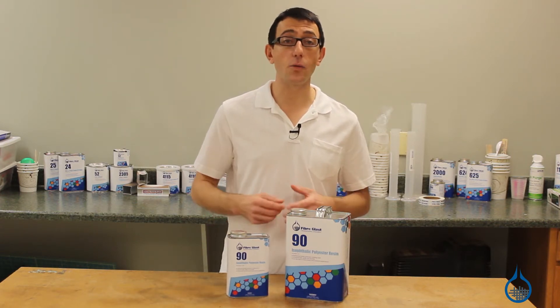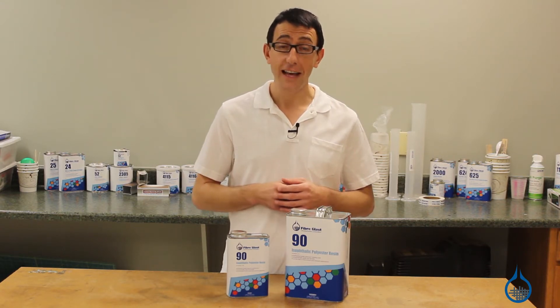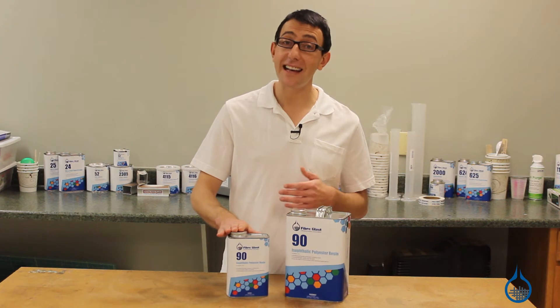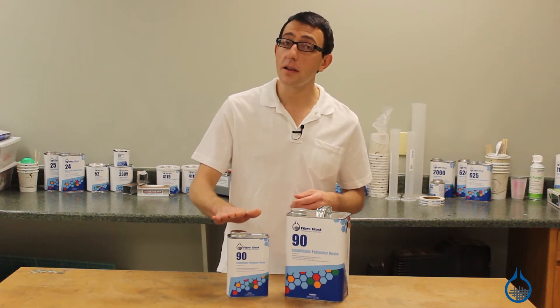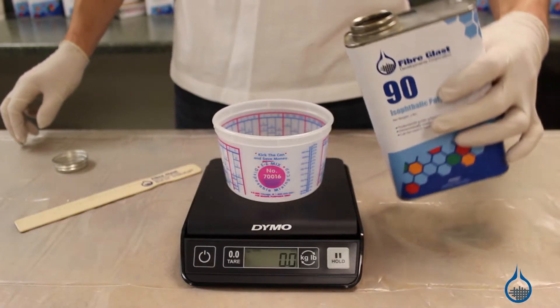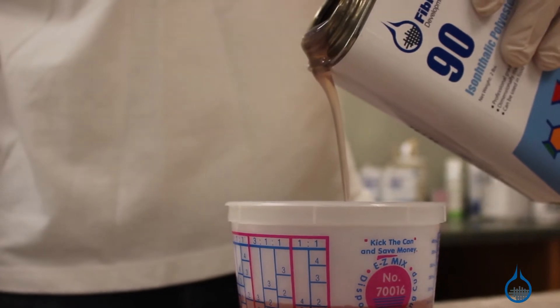This isophthalic resin has a wide service temperature range and a high degree of dimensional stability. It resists post cure problems and has excellent overall strength properties for a polyester resin. Number 90 has relatively low viscosity and excellent thixotropic properties, meaning it minimizes running when applied to vertical surfaces.